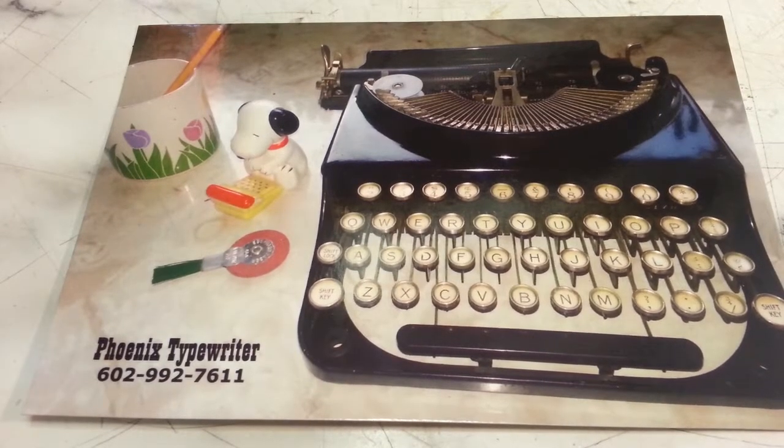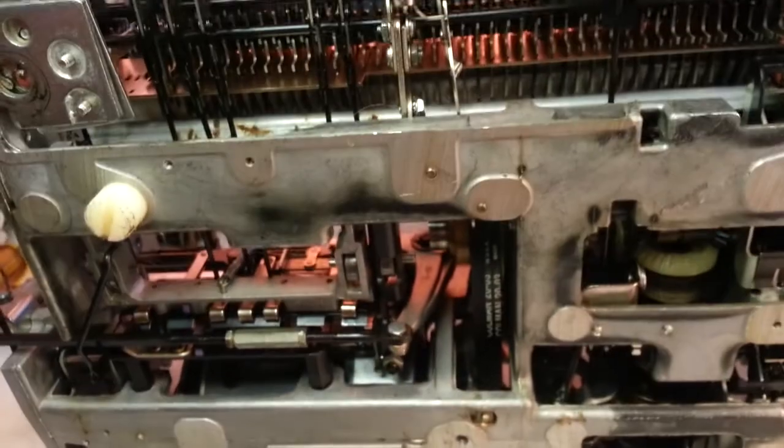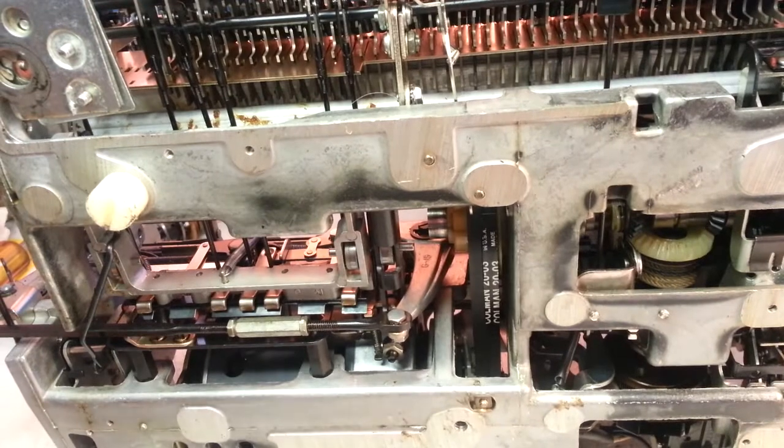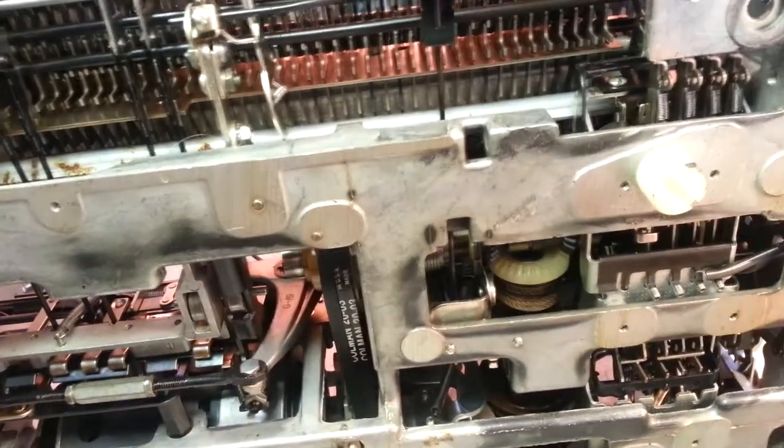Dwayne here, PhoenixTypewriter.com. We're going to do something different today. We're going to look at this IBM Selectric 2 from another video I posted just recently.